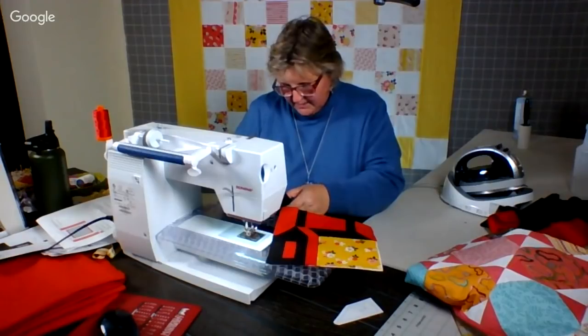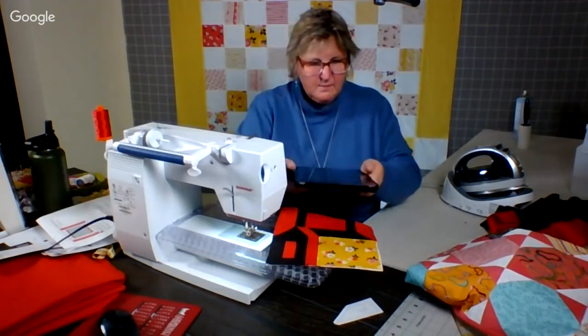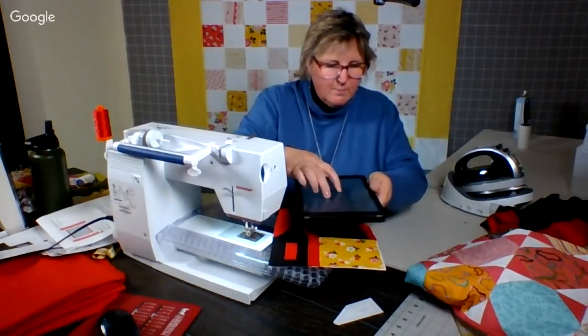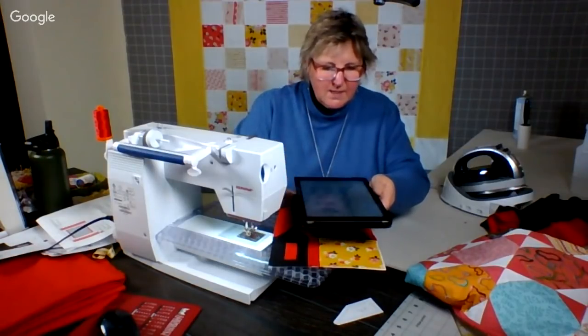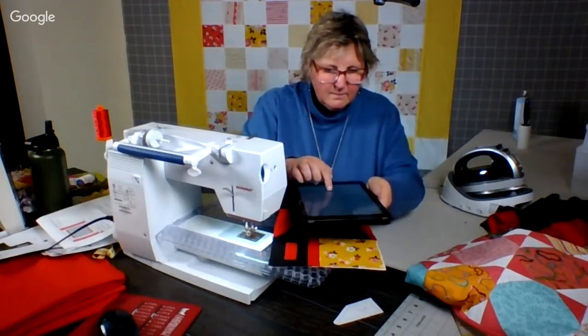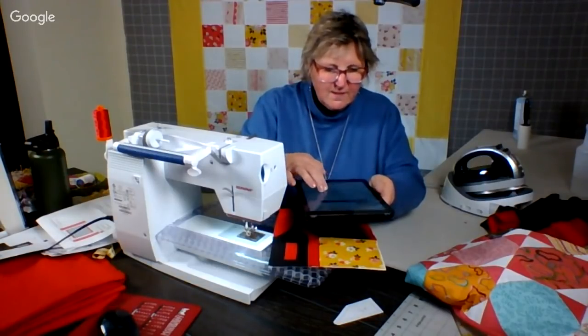Urban Elements says new block of the month — look at these quilt designs. You guys see this? I tell you, machine quilting designs are amazing. Those are very fancy.